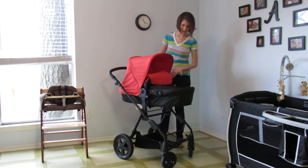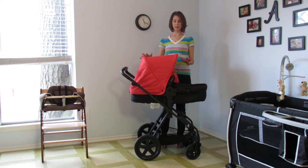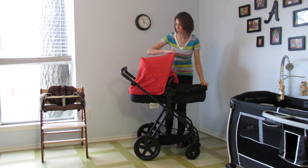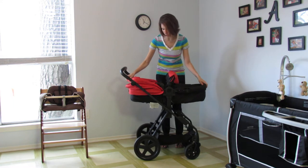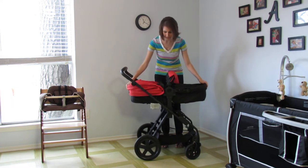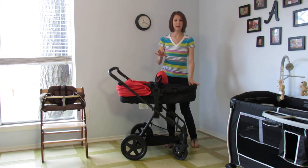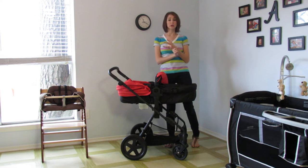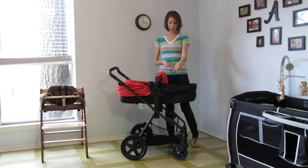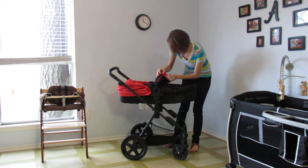So first, it is in a bassinet setting. It has a very large, generous canopy — I love this canopy, it's awesome. It actually stays open and closed, which is really cool; you don't have to fight with it. The Photon comes with a foot muff, a rain cover, a universal car seat adapter, as well as a cup holder. So you really get a lot of bang for your buck with the Photon.